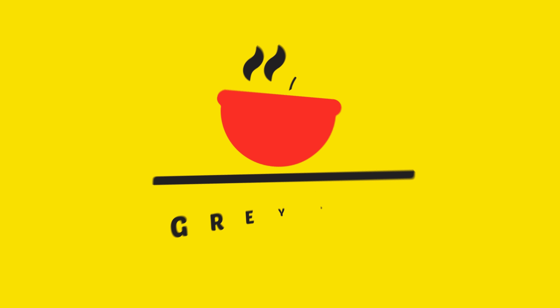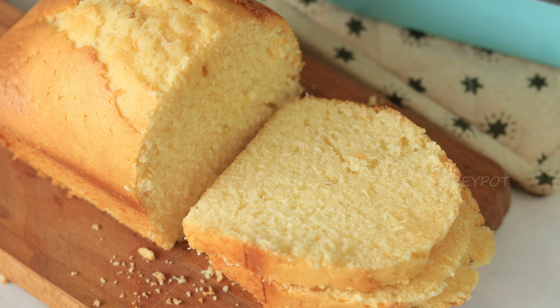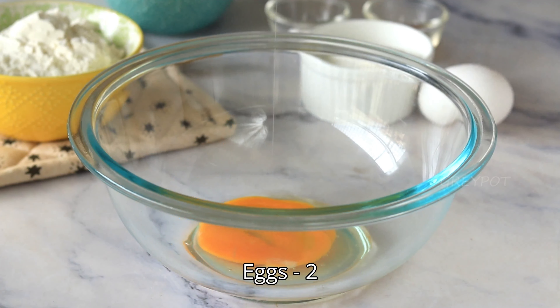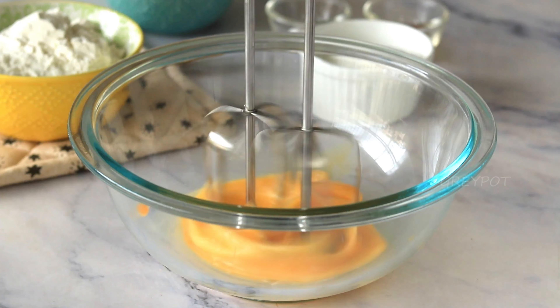Hello everyone, welcome back to Grey Pot. Today I'm sharing a simple and delicious recipe with you: hot milk cake. Let's see how to do it. Into a large bowl, add two room temperature eggs and whisk it.